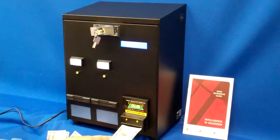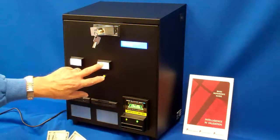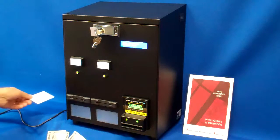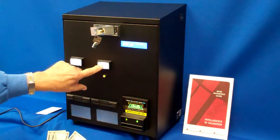For example, I'll insert $5, press my button, and it dispenses my $5 card. If I try to press it again, it tells me to reinsert my money.